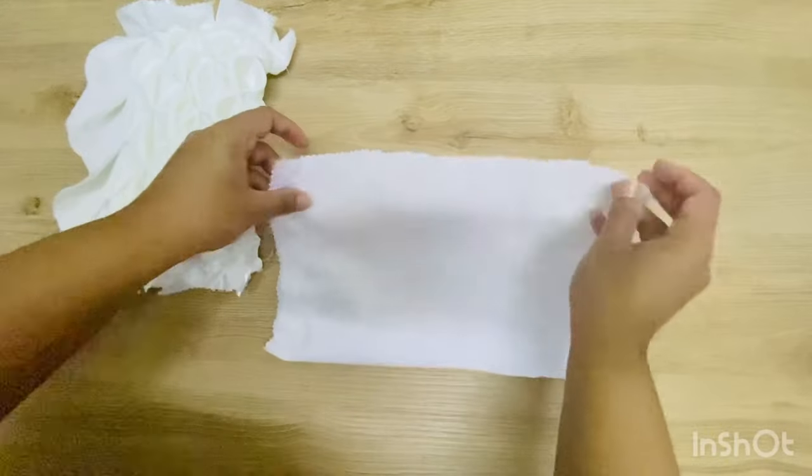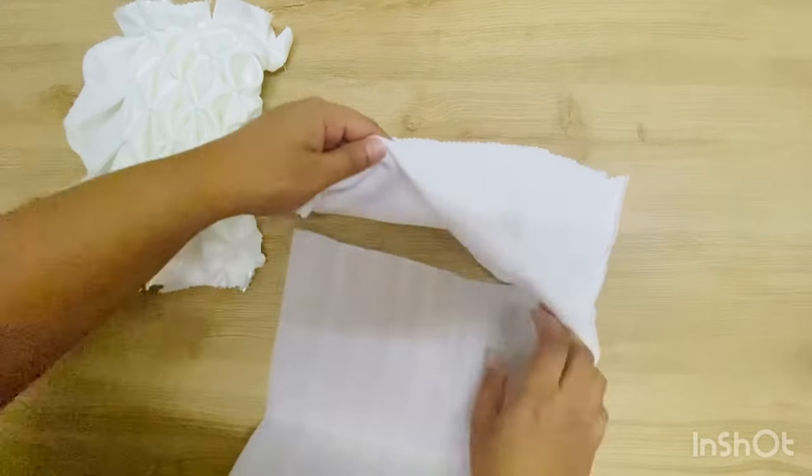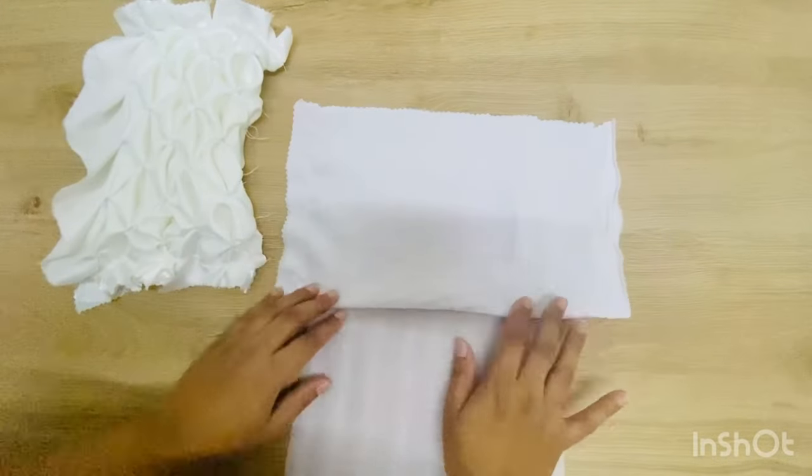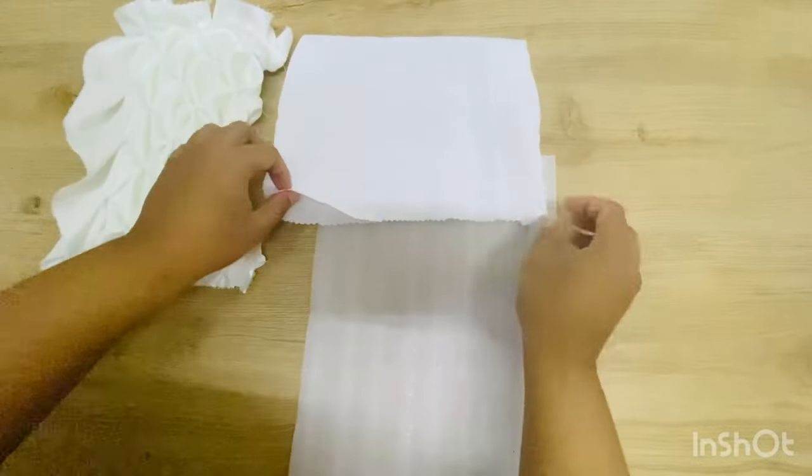To give extra support for the bag, I have inserted a stiffener sandwiched within the lining and the bag fabric and place it as shown in the video.